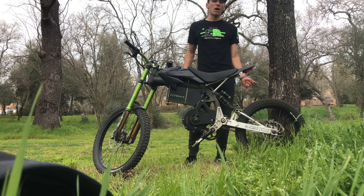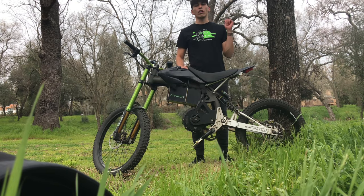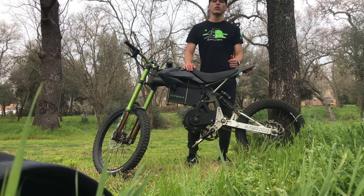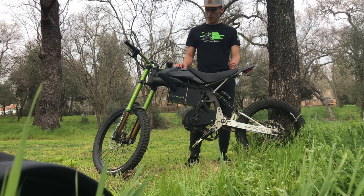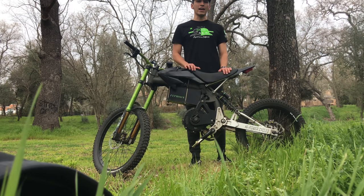Hello, my name is Eric and this is my High Power Cycles Typhoon. Today I'm going to go over every aspect of this bike. When you're looking for your next electric bike, you don't want to go cheap. This bike will outperform any off-road electric bike on the market today.